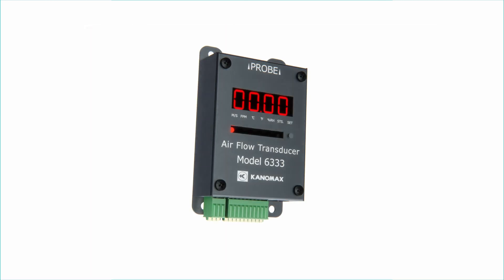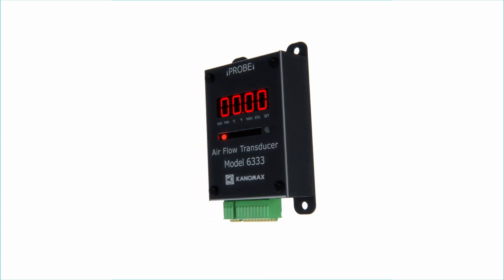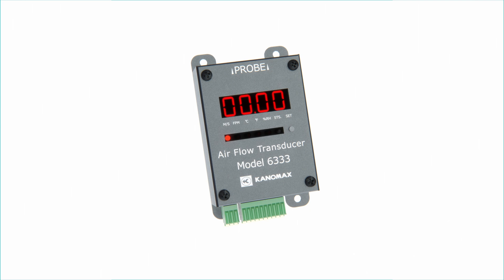Each of these probes is also compatible with the Canomax 6333 airflow transducer, so keep this in mind if you're ever looking to purchase one.